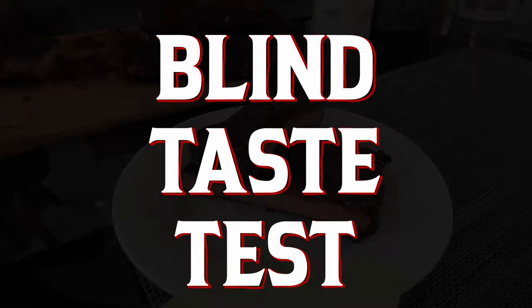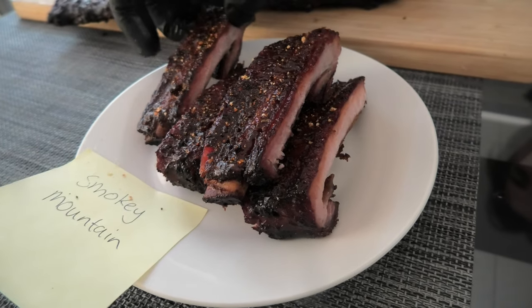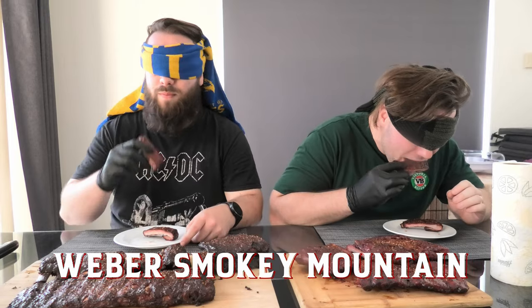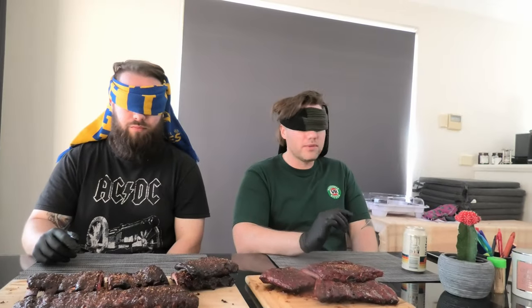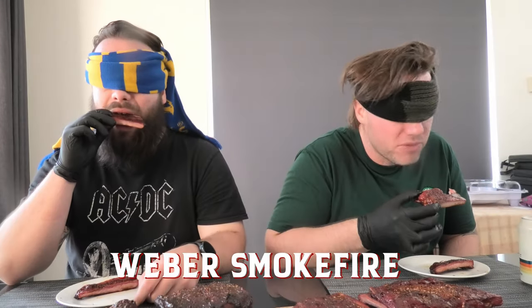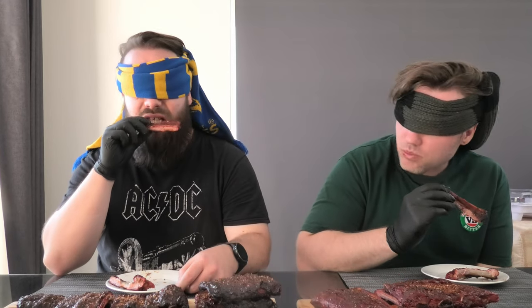Now there can only be one winner, so we will be judging these based on which tastes the best and trying to guess which one was the Smoke Fire and which one was the Smokey Mountain. This is delicious though. Which one tastes better? Smoky Mountain — a bit drier. Final decision: plate number one, Weber Smokey Mountain; plate number two, Smoke Fire. And I like the first plate more — the Smokey Mountain. Yeah, I agree with Gus.